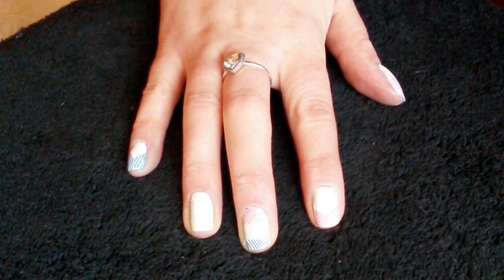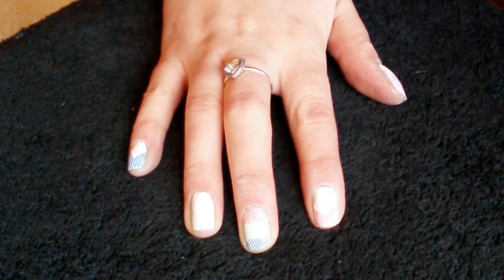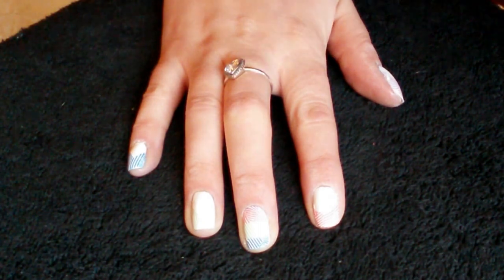Thank you so much for watching guys. Please like, comment and subscribe for more nail art tutorial videos. And I'll see you again next time. Bye bye.